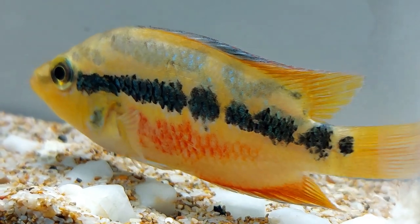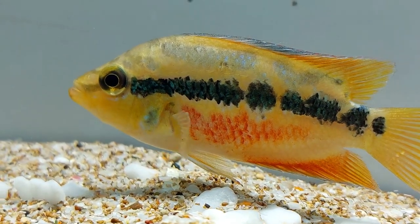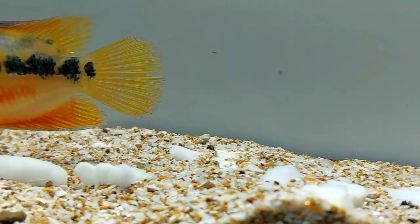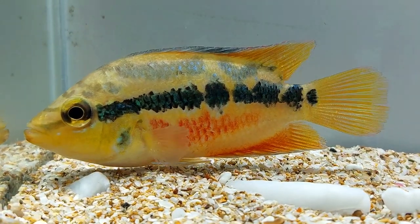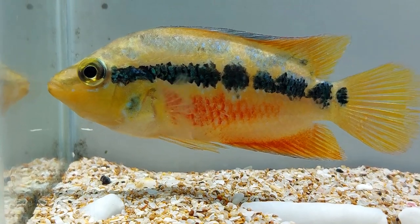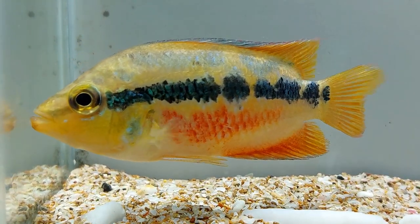Cichlids need roots to hide and survive in the tank and a substrate of 8 inches thickness is required. Some snags or caves can also be added in the tank so that they serve as shelter for the fishes and also give a good look to the tank. The tank water should be clean and there should be low levels of nitrites and ammonia. An external filter is required to keep these fishes healthy and daily renewal of water up to 30% should be maintained. It is also good to have a heater with a thermostatic switch in the tank. If you want to add some lighting to the tank, make sure it is moderate.